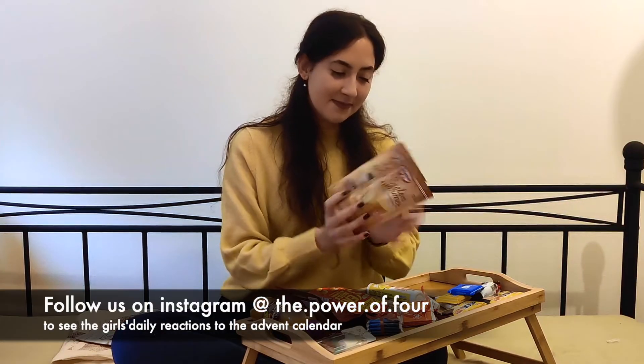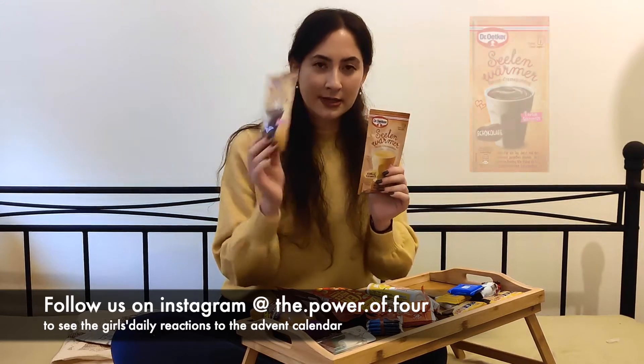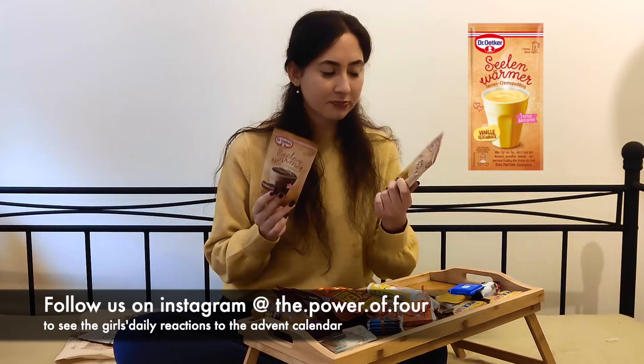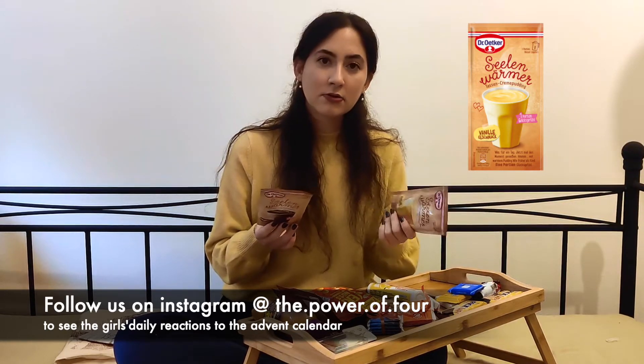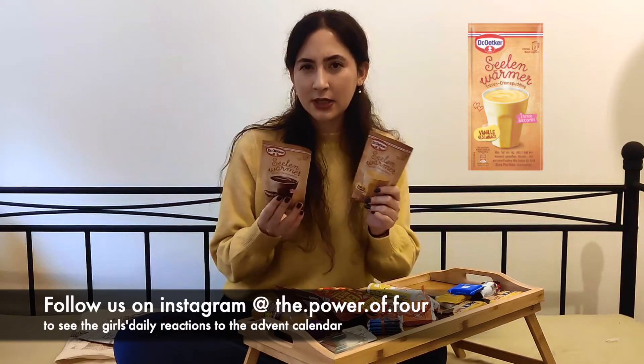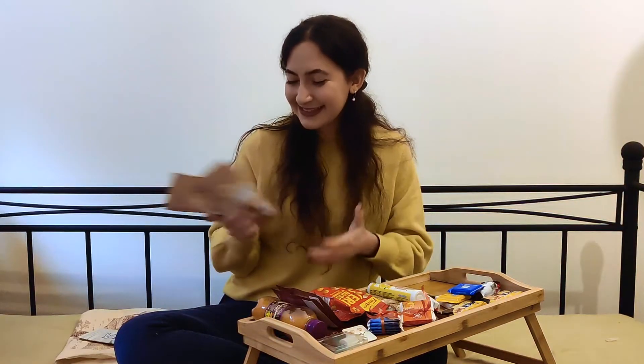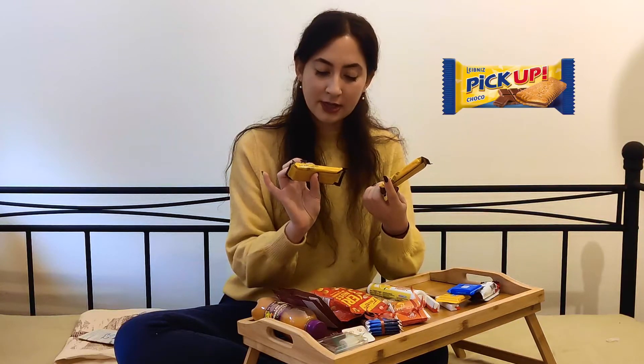The first two items are these here — actually it's the same thing. One is with chocolate flavor and this one is with vanilla flavor. They're both from the brand Dr. Oetker and it's actually pudding, but a very fast and easy version. You just put this powder in a mug or in a bowl, add water, and then you have the pudding. It's something nice, easy, and warm — perfect for winter.